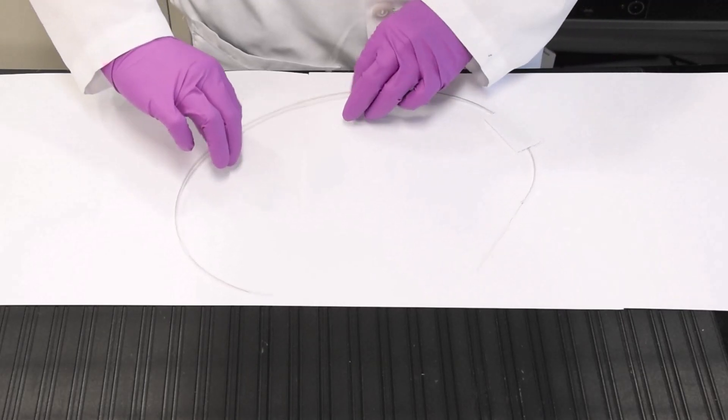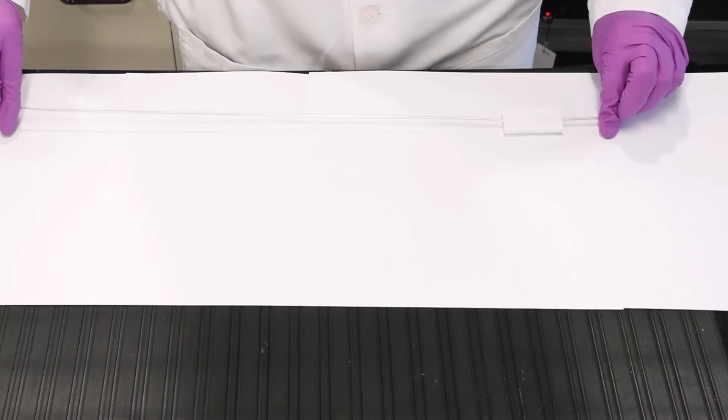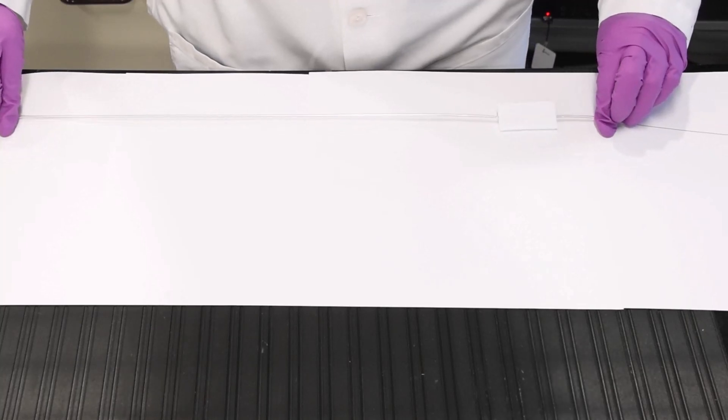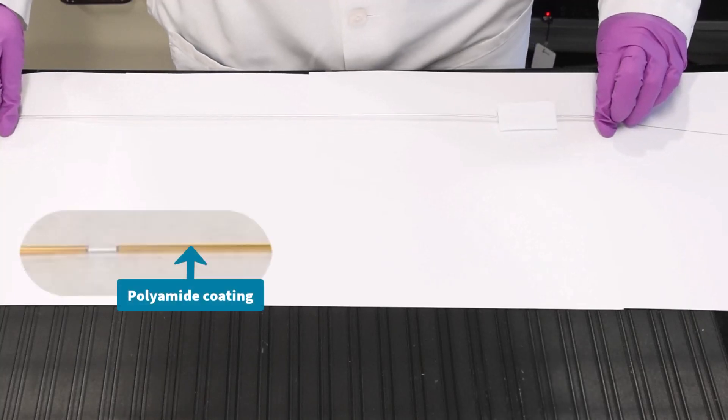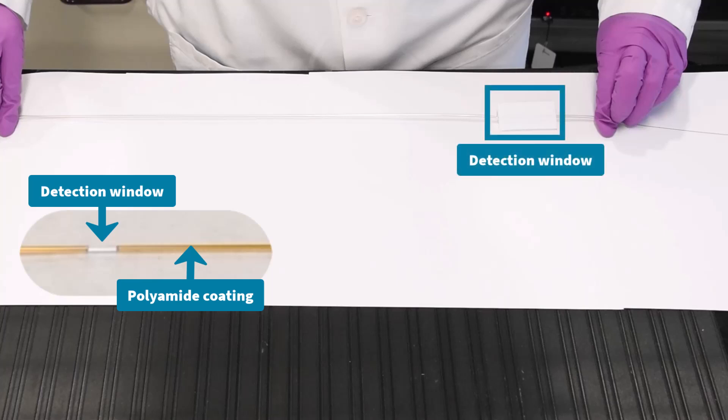Let's start by removing the new capillary from its packaging. The capillary is packaged in a thin plastic tubing, and 95% of the capillary is coated with a flexible polyamide coating, which makes it less prone to breaking. The coating gives the capillary a brown appearance. However, the detection window does not have this coating, which makes it very fragile. This window is the clear portion of the capillary and has a protective white cardboard around it.